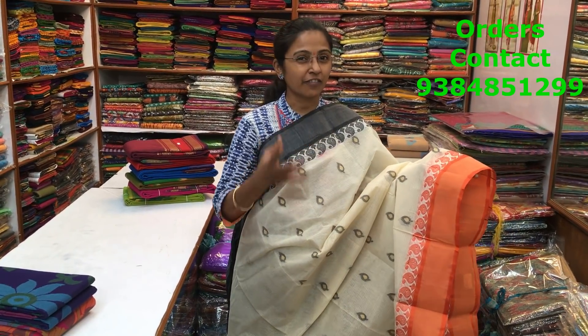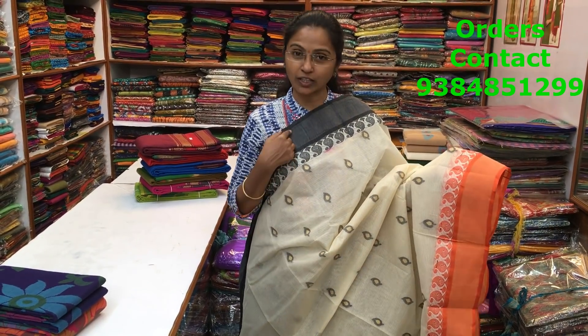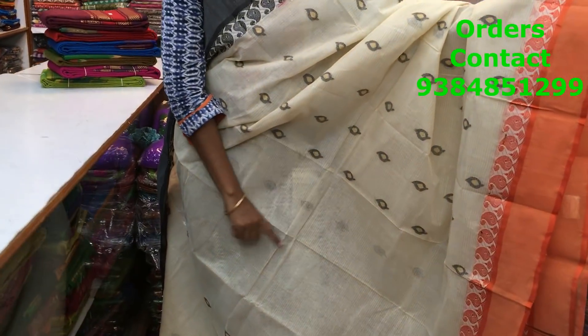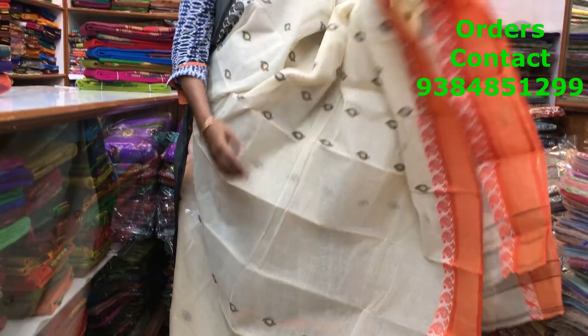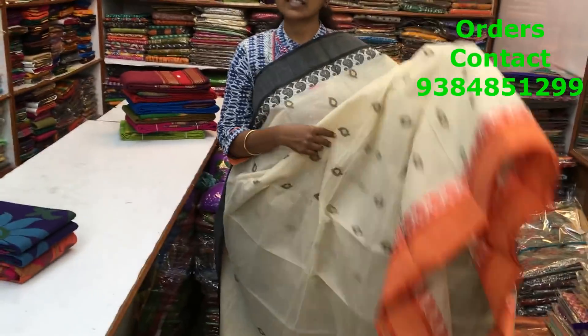This is a lovely Bengal handloom saree — very, very pretty design and a pretty pattern. It's a Ganga Jamna border. On the bottom part we have orange, on the other side it's black. Throughout the body it's a lovely small leaf pattern design, very pretty design running along the saree. A lovely design and a very, very rich pallu. Very pretty pattern. These sarees are without blouse, so it's only the saree, and the price of the saree is 1970.